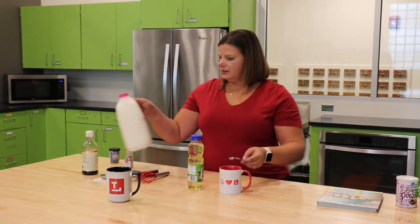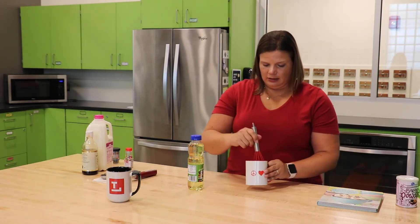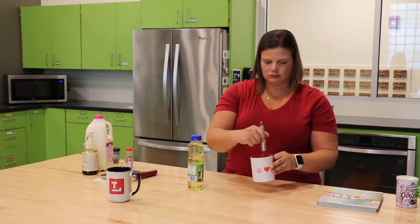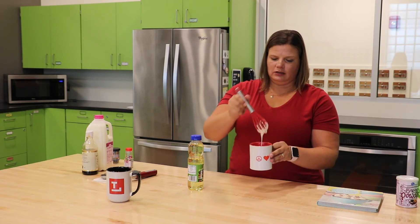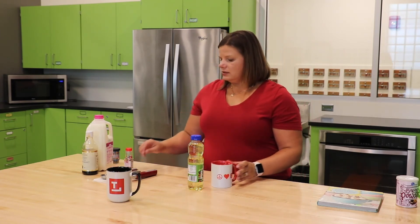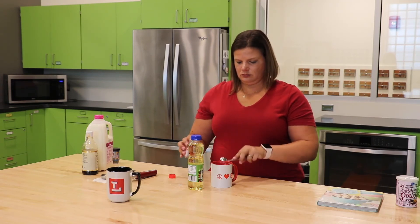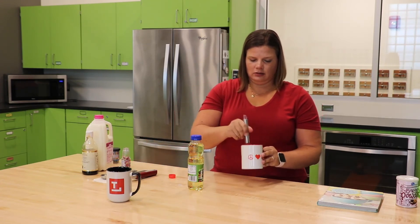So we have our wet ingredients now mixed in with our dry ingredients. We're going to take our whisk and mix everything together to get it nice and smooth. It doesn't take very long — it should just be like a nice smooth, almost like a pancake batter consistency. After you get it to that smooth consistency, you're going to add in your rainbow sprinkles and mix it up once more with your whisk.